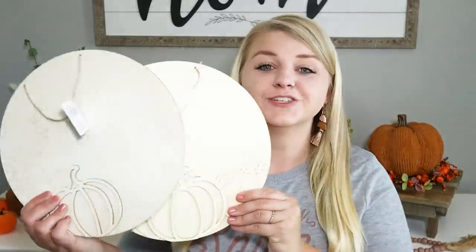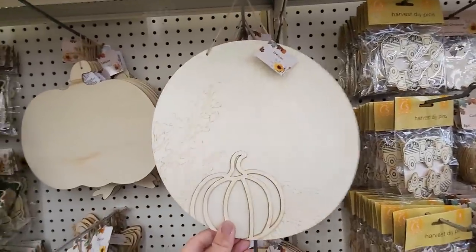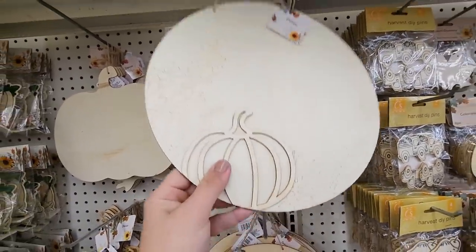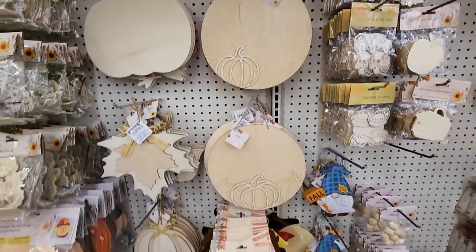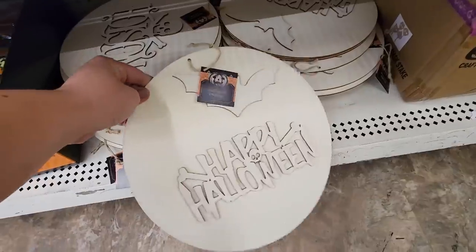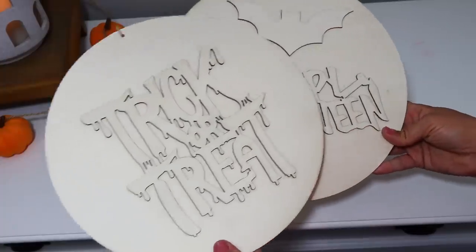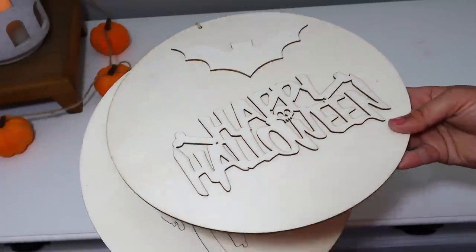How cute are these wooden circles? They're perfect to craft with and have a little 3D piece as well as engraving. I love the designs on these. I also found them in a Halloween version — 'Trick or Treat,' 'Happy Halloween,' and a poison one with a little skeleton on it. These are ready to go and make crafting for each season super simple.